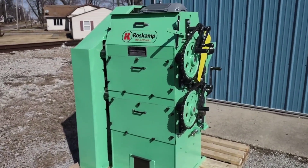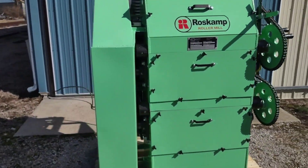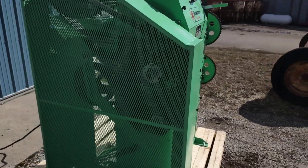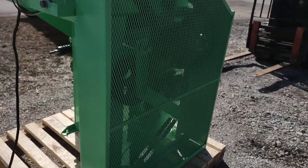Today we are looking at a really nice, totally rebuilt Ross Camp 9x24 two-pair high roller mill. We'll do a general walk around of the unit.